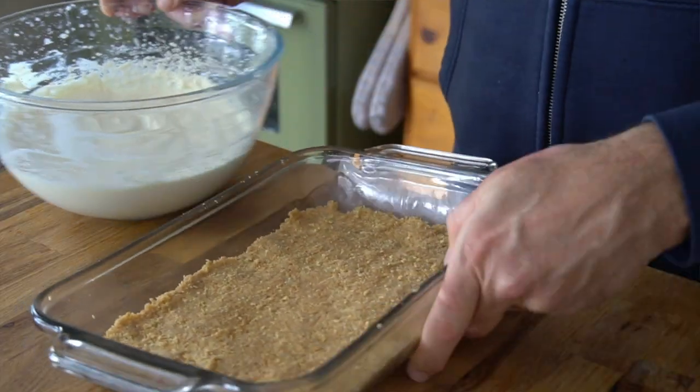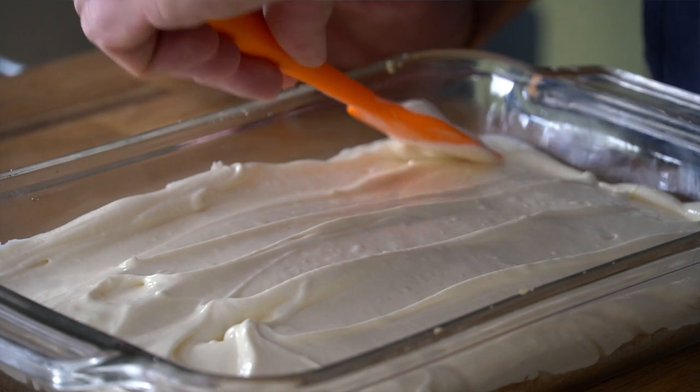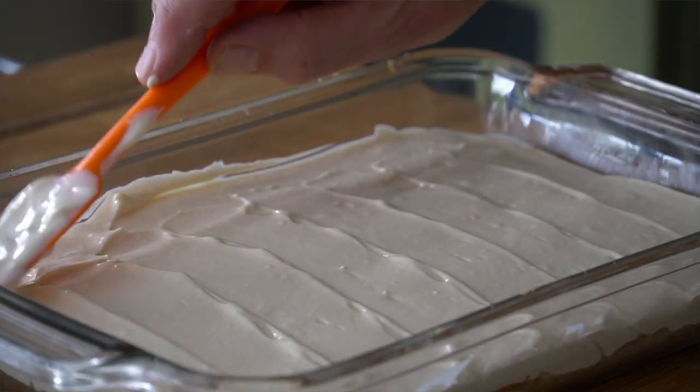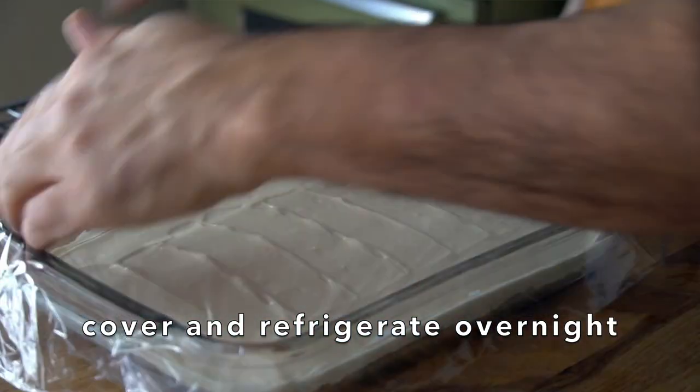Bring the chilled casserole dish out of the fridge. We're going to pour the filling in and just kind of smooth it across the top. I took a little spatula and tried to make it look fancy. We're going to cover it and it needs to go into the fridge overnight.